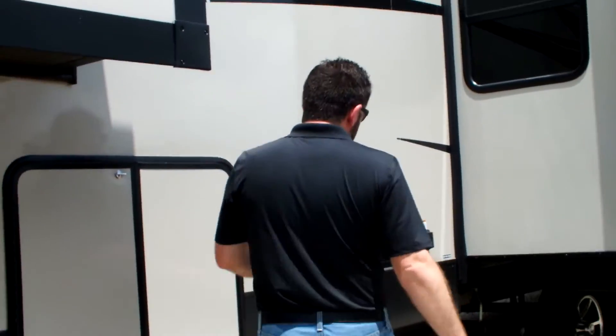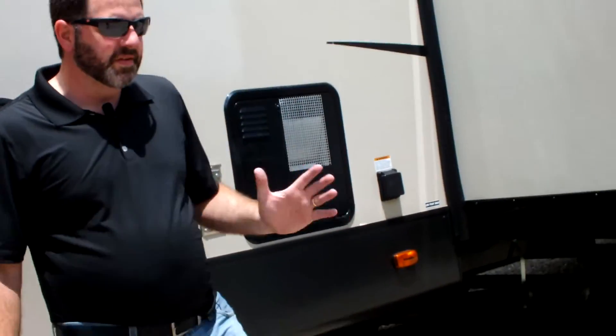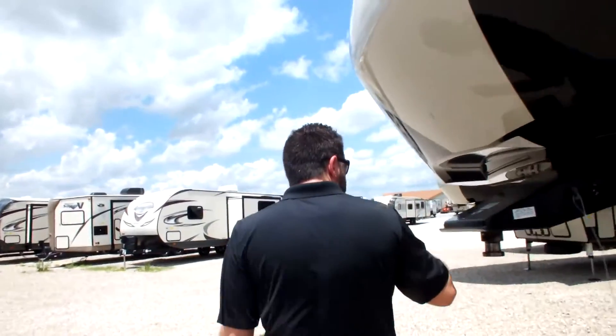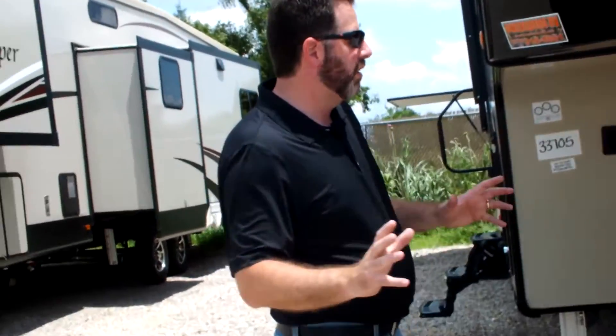This one does have a 10-gallon gas electric hot water heater. I like that it's 10 and not 6 like some of the competition uses. You also have 7,000 pound axles on this coach. Your dry weight should be right in the neighborhood of about 11.5 — that's going to be real close to what you are on this coach.